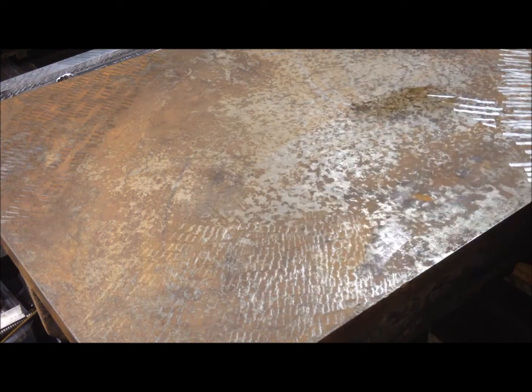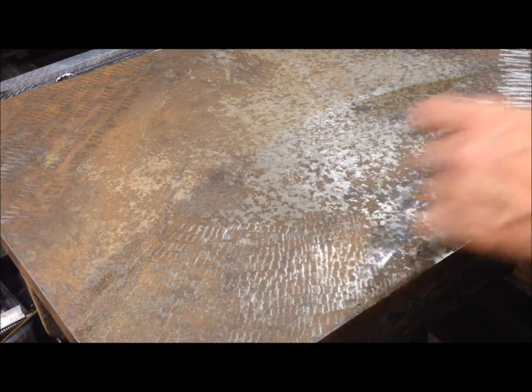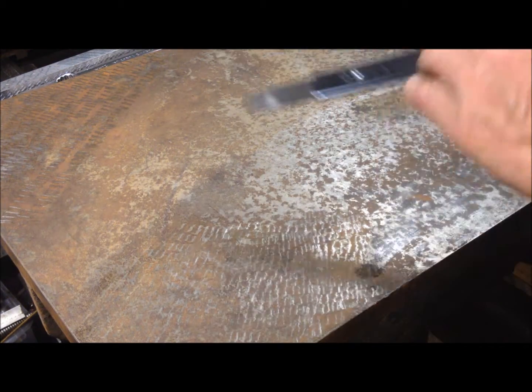This is just a test on this piece, so I don't bother if I get some scratches.